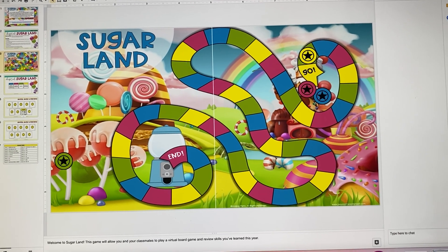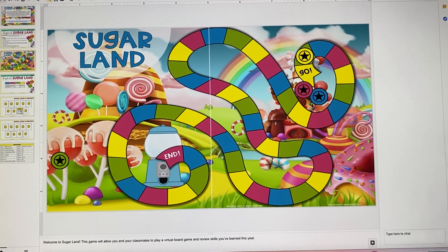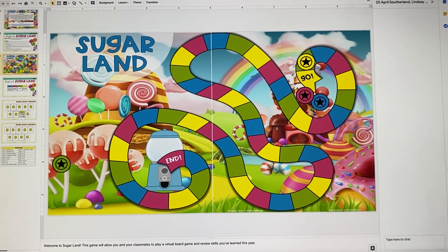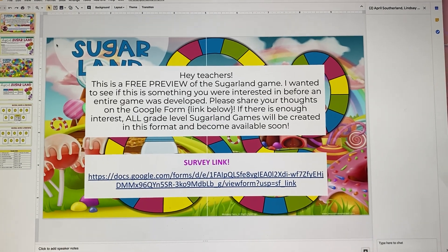So for now, this is just a free preview. I want to see how you feel about it, whether or not you think it's something that will work for you. And if so, I will go ahead and get all the grade levels developed into this digital format. So if you download this from TpT, the free preview, the first page will be a survey link.